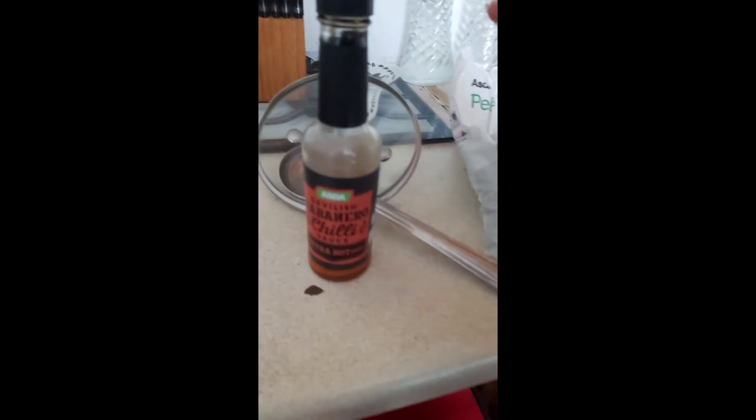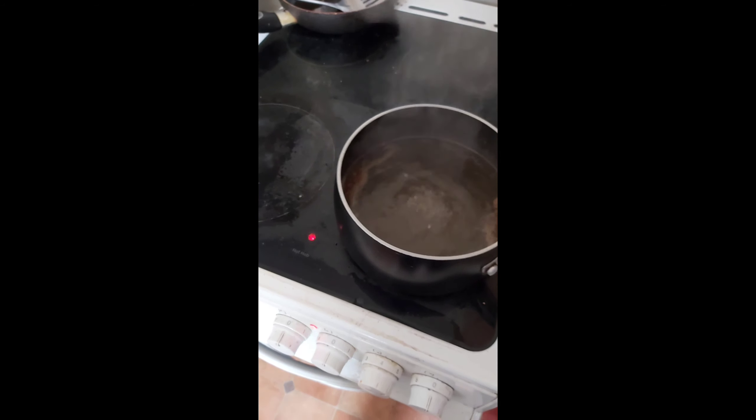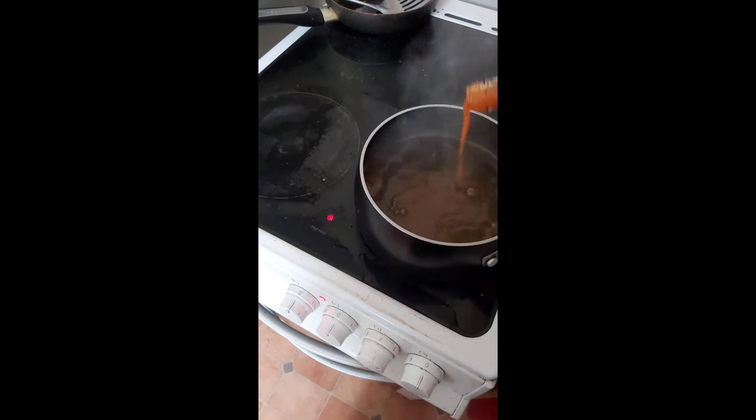So now we're going to put a bit of a devilish chilli. It smells good, smells really good.